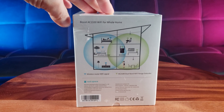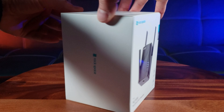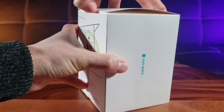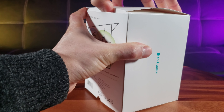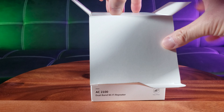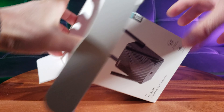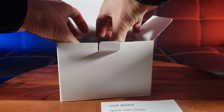It looks like it works for big houses. This is my very first Wi-Fi extender and I'm pretty excited to review it to see how it will improve my Wi-Fi experience. My home is tri-level, about 2,000 square feet total. A box within a box — Rockspace is making sure to protect it right. This is a cool little model!